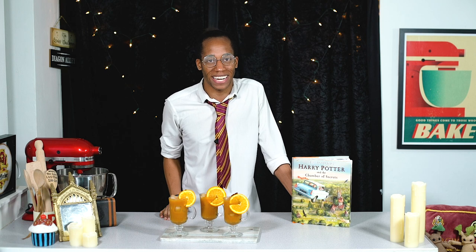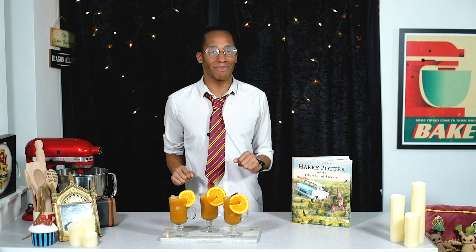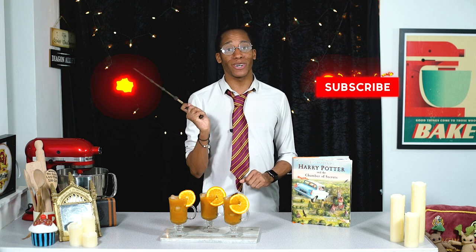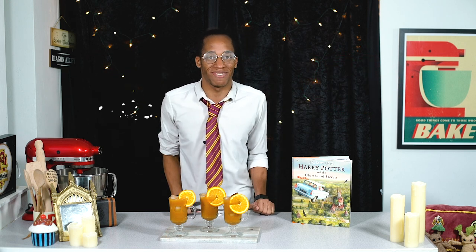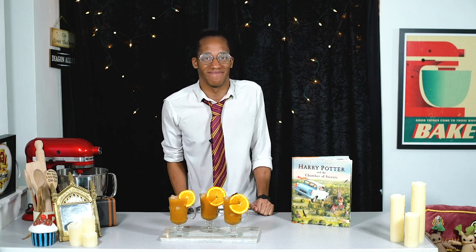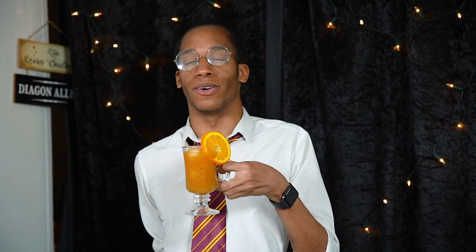Let me know down below in the comments if you're going to give this one a go. If you want to see more Harry Potter recipes, make sure you hit that subscribe button, click on the notification bell and you'll get an alert every Magic Monday when there's a brand new recipe. I'm off to enjoy my pumpkin juice — I'll see you next time. Bottoms up! Oh my god, that's amazing!